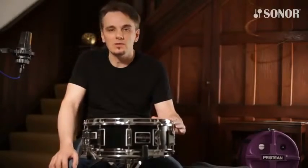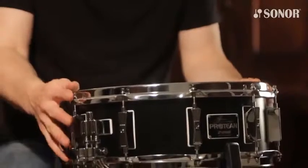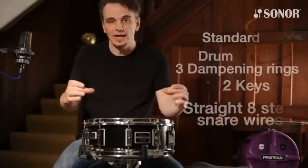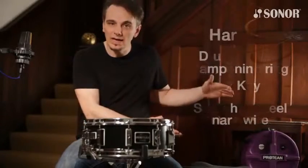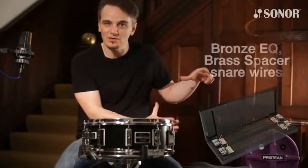The drums are available in two formats: Standard and Premium. In the Standard package you get the drum, the dampening rings, two keys, and the Straight Eight steel snare wires. In the Premium package you get all the same plus the Hard Case and the two extra snare wires in the black box.